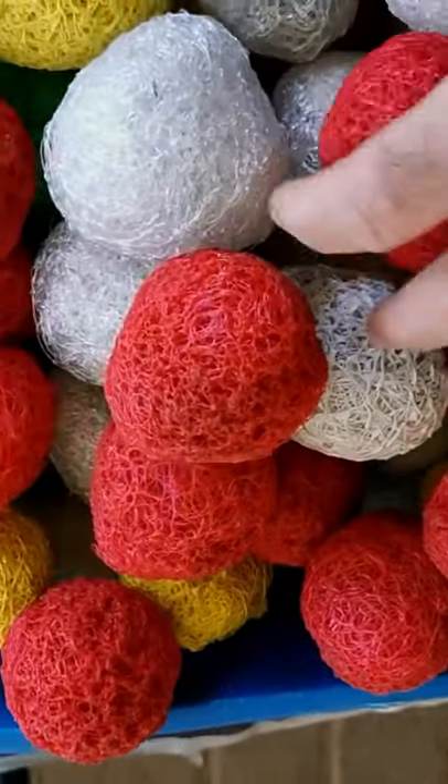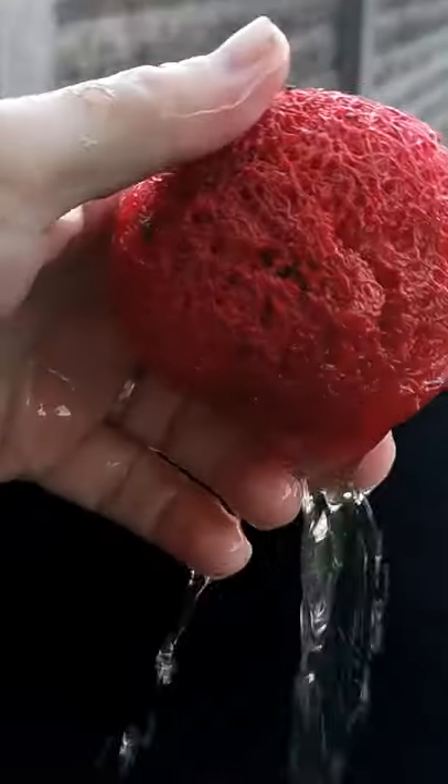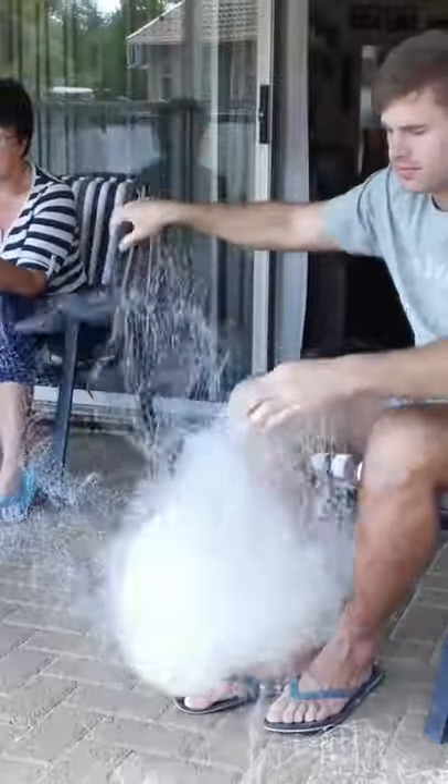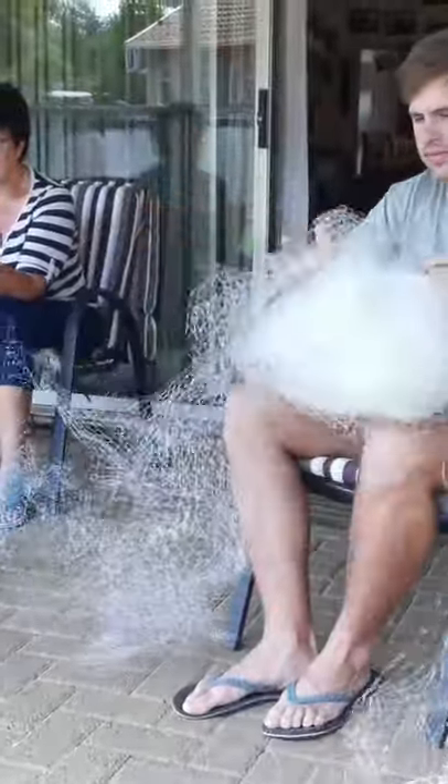Let me show you how to make perfect bioballs for your aquaponics system. These bioballs have a lot of surface area and are made of netting that you can get for free. At the fresh produce markets, they use netting to wrap pallets with vegetables and then they throw the netting away.